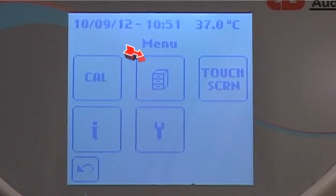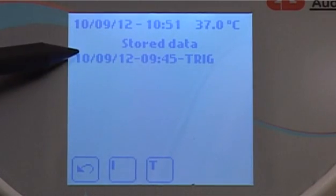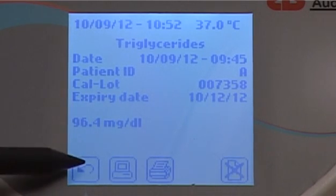The stored data icon opens a rolling database where a thousand test results can be saved. It is possible to search for results by patient ID or test name. The details of the test stored include the date, time of the test, patient ID, Cal lot number, and expiry date.